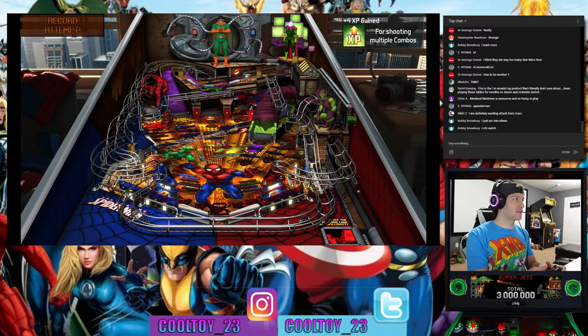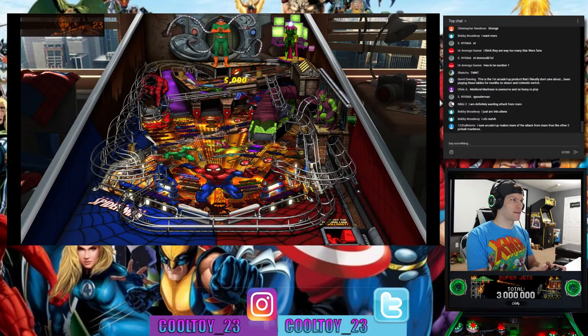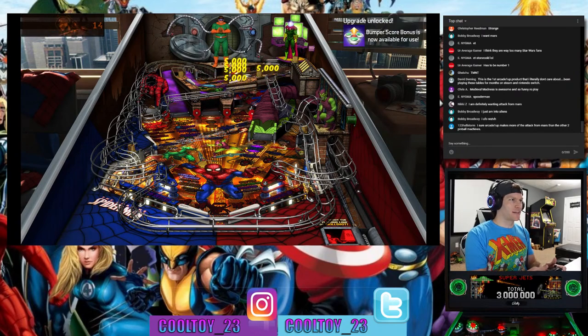I really like this Spider-Man table — it's probably my favorite Marvel table, next to maybe the Infinity Gauntlet one. I like the different levels and everything here. I've always been a Spider-Man comic book nerd; that's one of the main series I collect.